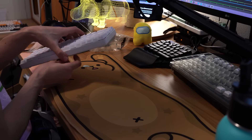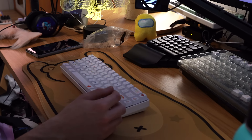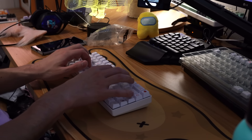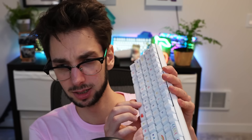It doesn't have any LEDs, so there's no point in trying to turn it on. But does it sound good? Does it feel okay? I guess let's put that to the test. The stabilizers — war crimes — but the switches, not that bad.